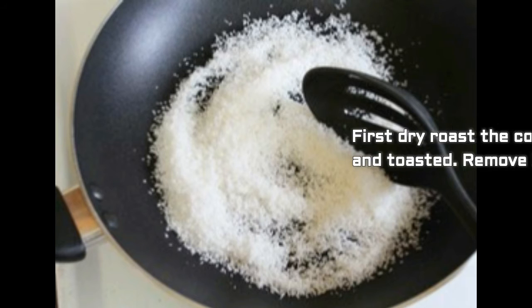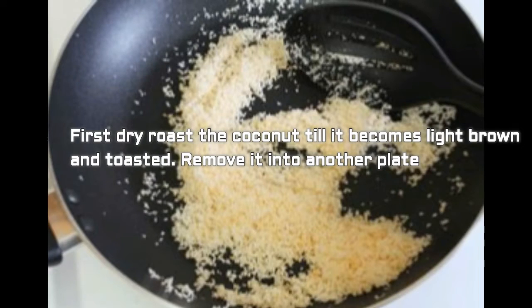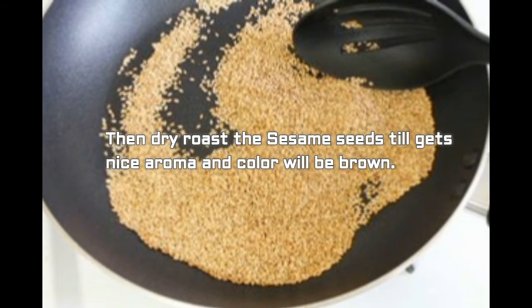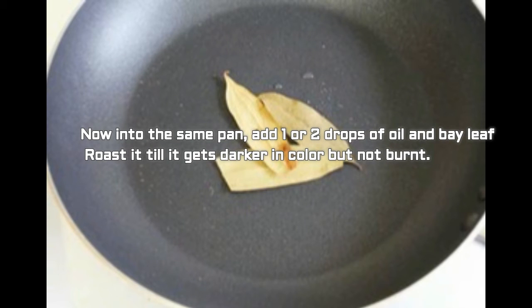Now we'll see the directions to prepare. First, dry roasting: dry roast the coconut till it becomes light brown and toasted, then remove it to another plate. Then dry roast the sesame seeds — they will get a nice aroma and the color will turn brown. Into the same pan, add one or two drops of oil and then add the bay leaf.